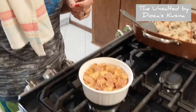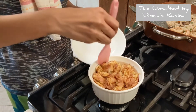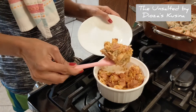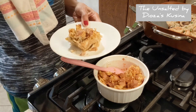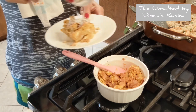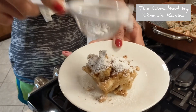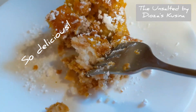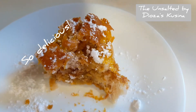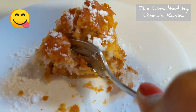And now it's pumpkin tasting time! So here I have this extra pumpkin pudding I made for myself for tasting. It's still hot. I'm going to sprinkle some nuts and a little bit of powdered sugar. So the tasting begins... Mmm, so good. Oh my goodness.